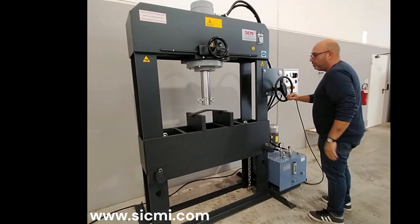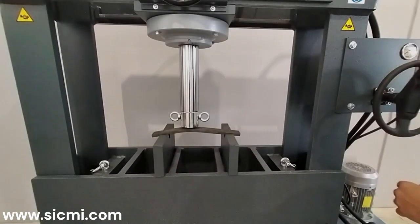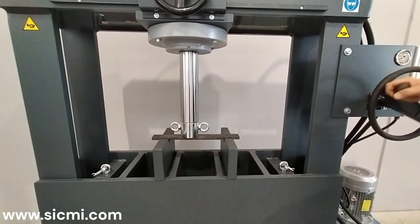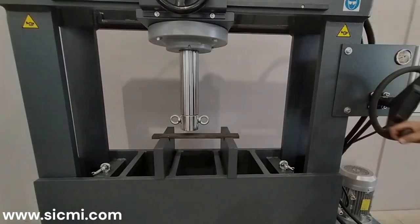The hydraulic workshop press, PSV model, is particularly suitable for precision work in a mechanical workshop. The cylinder's descent and ascent are managed by a servo-driven handwheel, which allows the piston position to be adjusted to the nearest hundredth of a millimeter, thus ensuring absolute precision.